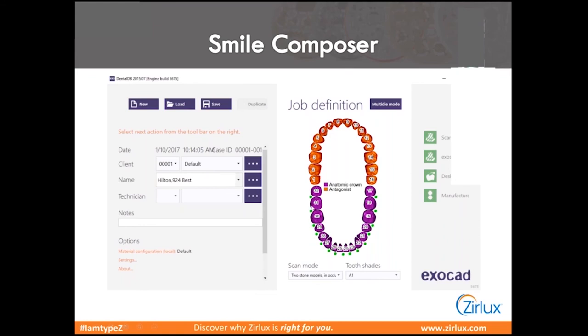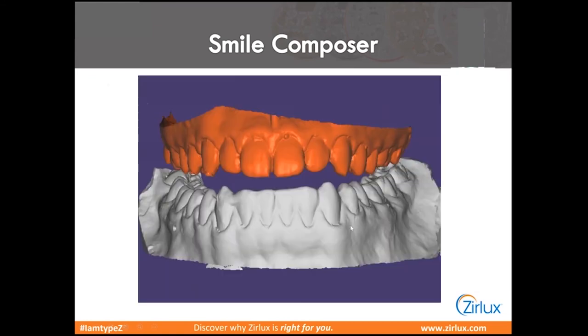Let's talk about the Smile Composer. Exocad is one of the softwares you can use, but just about any software that can make a crown can make one of these. You'll have some workarounds with different softwares. What I found specifically with Exocad is just marking each tooth as if it's a prepped tooth even though it's not, and telling the software that you want to make a full anatomic crown that's splinted together. So you can see we have these marked as full anatomics, splinted together all the way around.